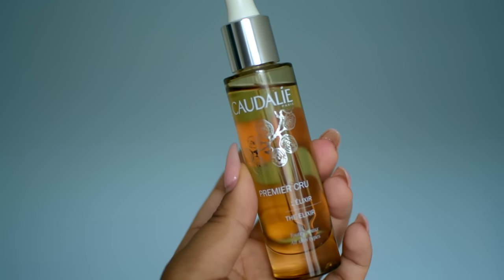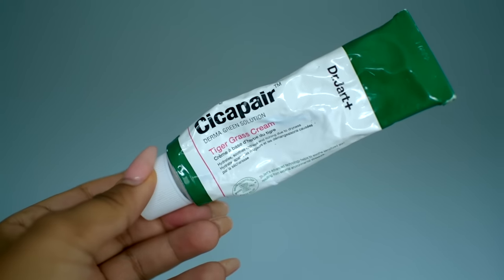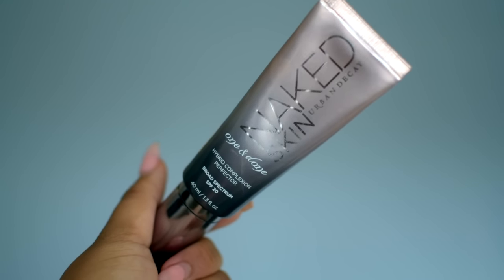So to start off, I'm using this Caudalie Elixir for my skin and this is going to give us a really beautiful glow underneath the makeup. I realized that with Tracee Ellis Ross's look, there really isn't much highlighting like we usually see with a really poppin' highlighter. So I'm going to moisturize my face really, really well to have that natural glow from within.